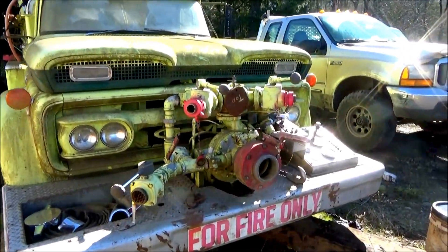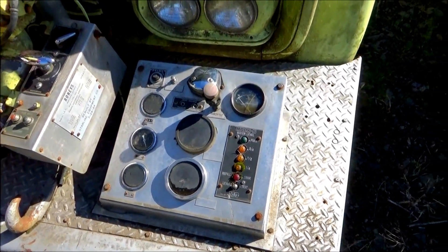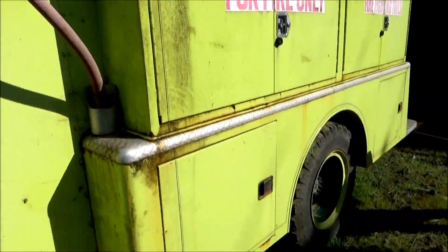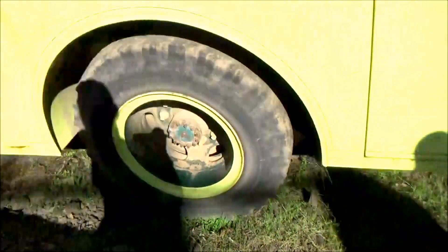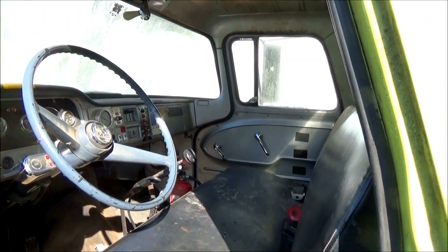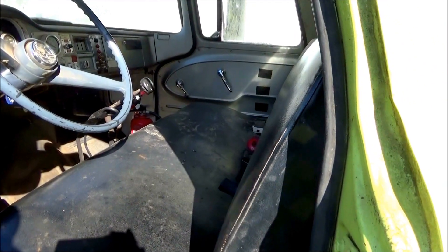We haven't went over this yet — it's a shame to see this thing going to hell. It's a cute one and we still use it for fire season. Look at the cab on this thing — it's a '63 or '64. That is nice.